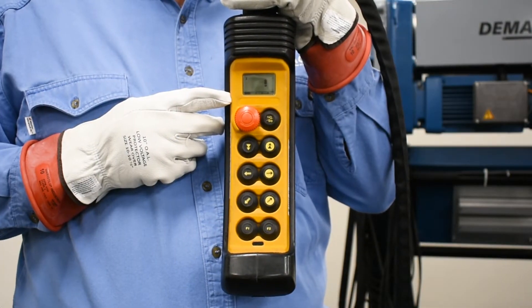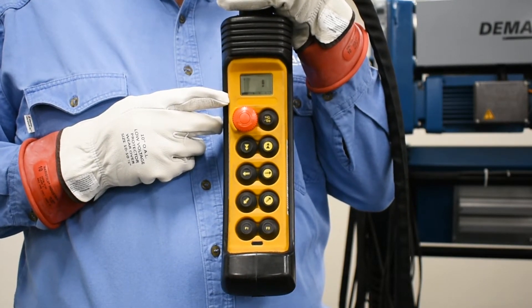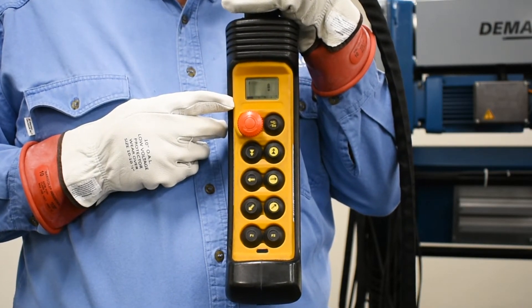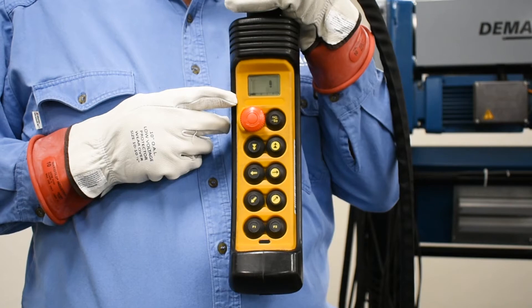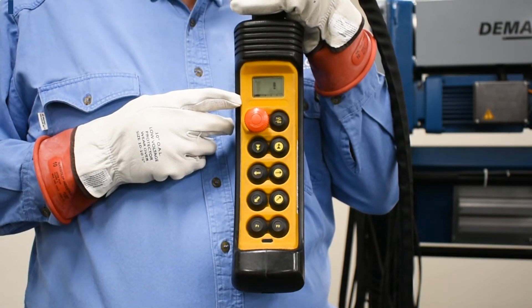After switch 6 is turned on under power, an exclamation point appears in the display of the pendant to let you know that you are not in normal operating mode. In fact, you will have high speed disabled, and you will get a beep on the horn about once every 30 seconds.